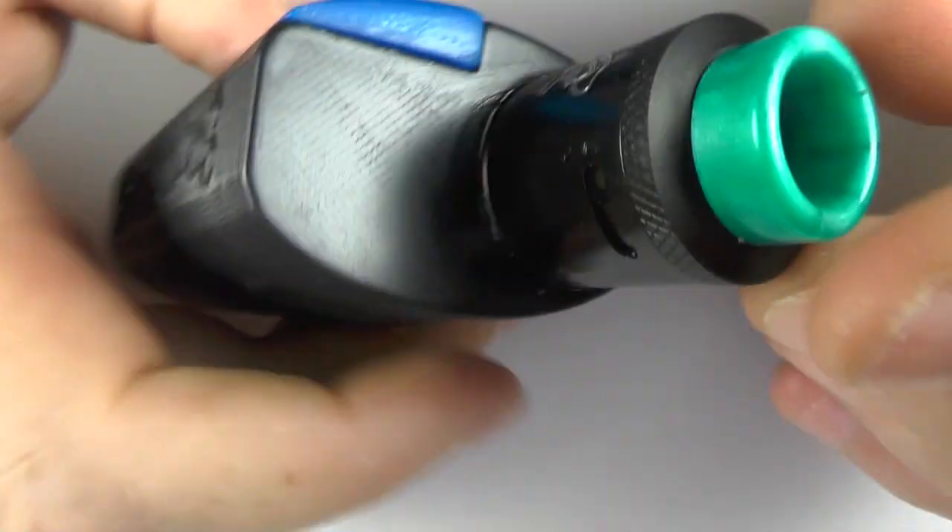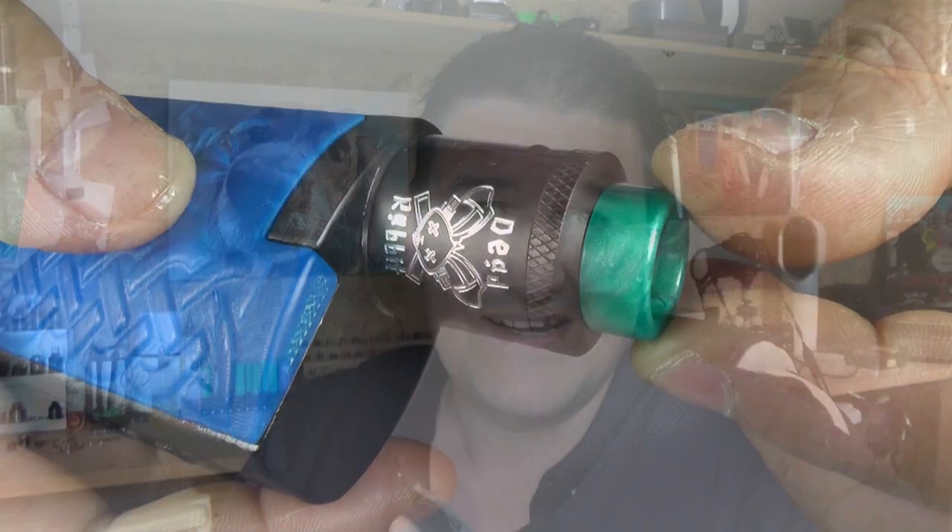I'm just going to line my coils up with the air hole, pop that on, and I'm good to go. How do I feel about the Dead Rabbit RDA? First things first — I'm not a fan of reviewers putting their name on gear. I think it's a good way for reviewers to play in the market and try stuff out, and I do like that aspect of it.